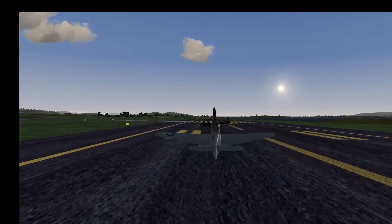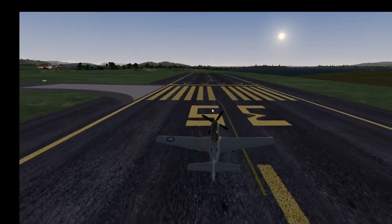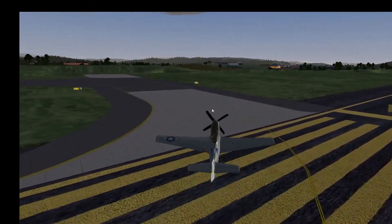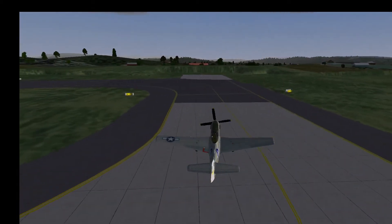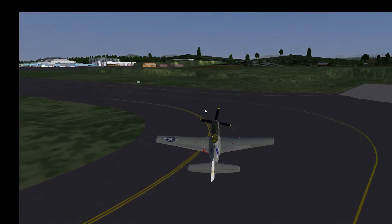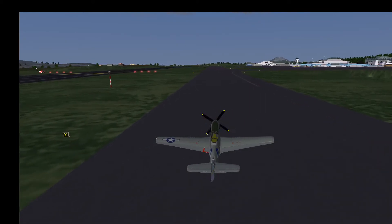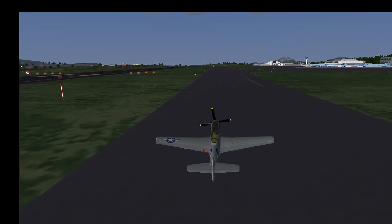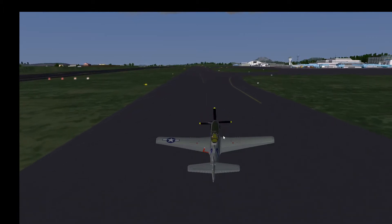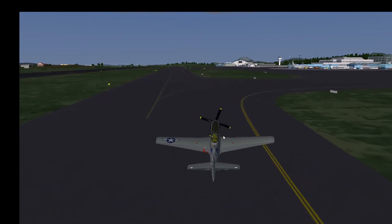Now we can try some taxi around this beautifully modeled airport. I recommend that you visit Bergen Airport in Norway — the airport designer did a tremendous job here. The jetways are very nicely animated and the whole airport is really beautifully modeled; there must have been a lot of work. As you can see, just using the rudder and maybe a little bit of wheel brakes makes this plane very easy to control — that's the benefit of the wide-stance main gear of the P-51.